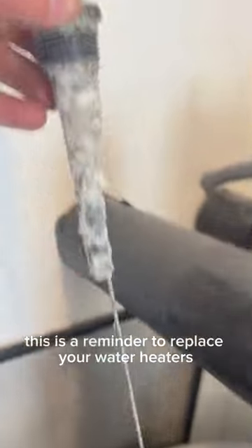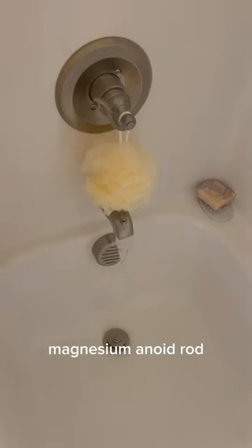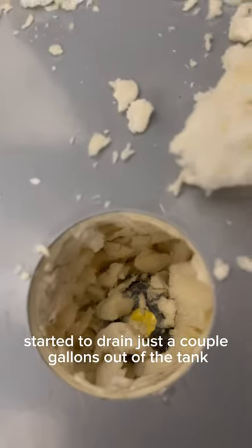This is a reminder to replace your water heater's magnesium anode rod. I start by getting the system relieved of pressure and started to drain just a couple gallons out of the tank.